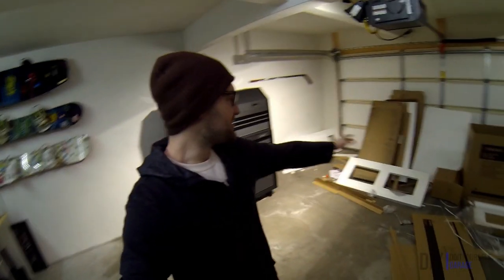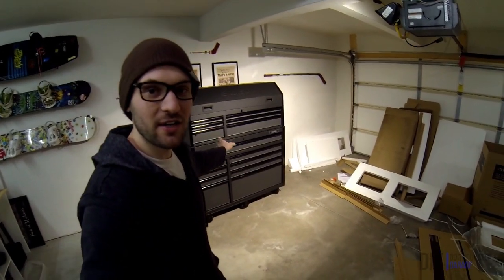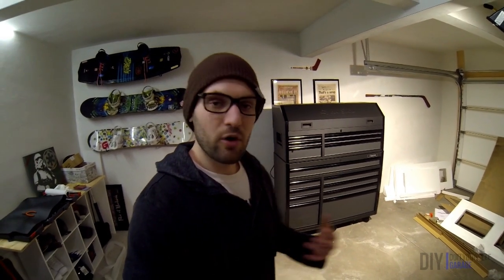What's up guys, it's Matt. As you can see, I just unboxed my 52-inch Husky tool chest. I posted the unboxing and setup in a previous video — I'll link that in the information card in the top right corner. This video is going to focus on going through the tool chest, looking in the drawers, looking at all the features, and giving my first impressions. I hope you enjoy this video, and let's get to it.